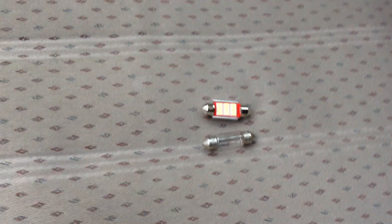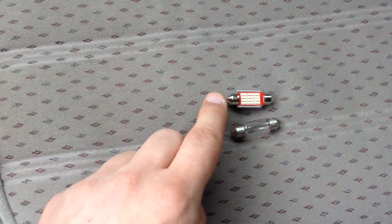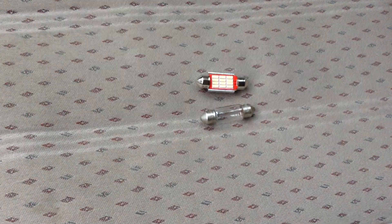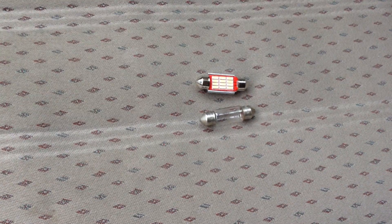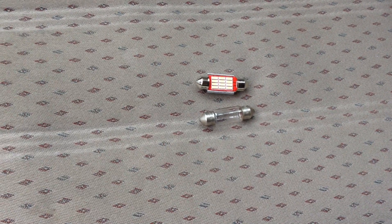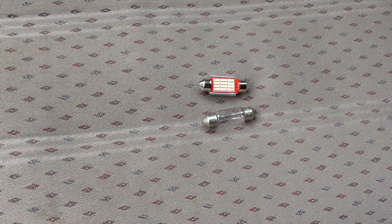As you can see, we've got the original festoon bulb and the replacement LED bulb. We got these from eBay and actually got 10 for £2.99. At that price we thought, well, we might as well give it a go, and if they don't work we've not lost too much.